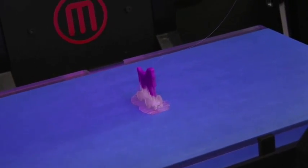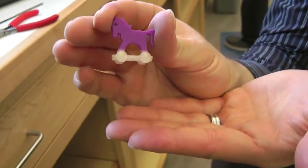You have now successfully completed a multi-color object. These objects can be used for visual aids during presentations, scale models, or just little trinkets to keep as a keepsake.